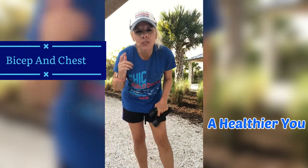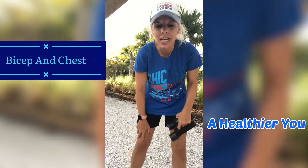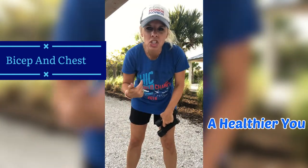Hi guys, welcome back to my channel. If you are new here, welcome. I do various different types of workouts and thanks for coming and checking this one out. Today we are going to do bicep and chest.